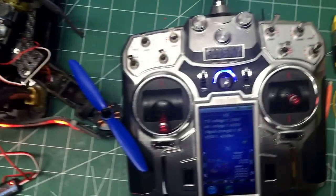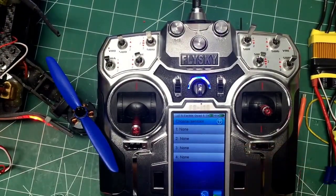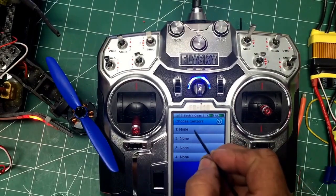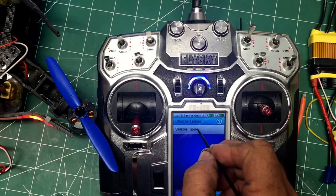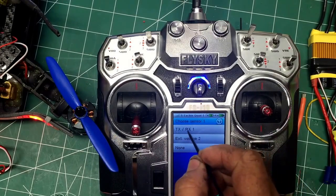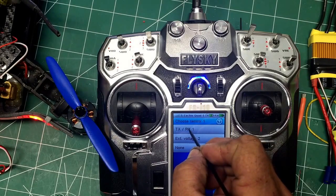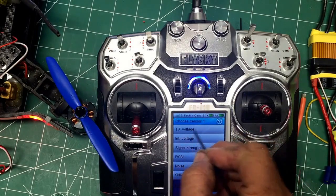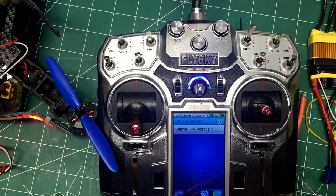Now we're gonna go over to the transmitter. You tap on the main screen, choose sensors — there are none — so I choose sensor one. I like to put the transmitter on first, so I put that on transmitter voltage. You'll see the choices here and over here you'll see the little red empty set.